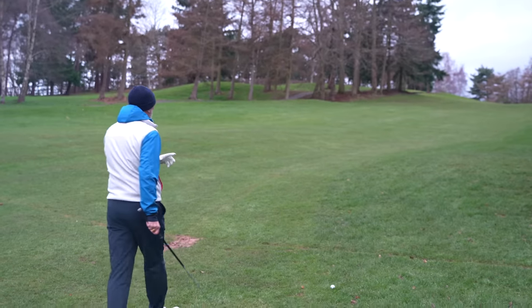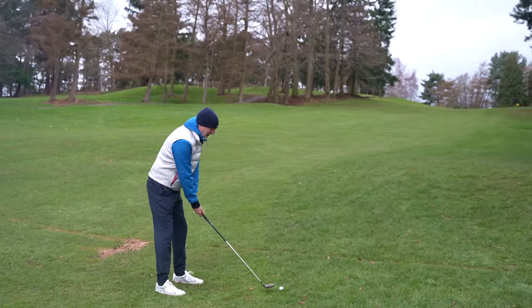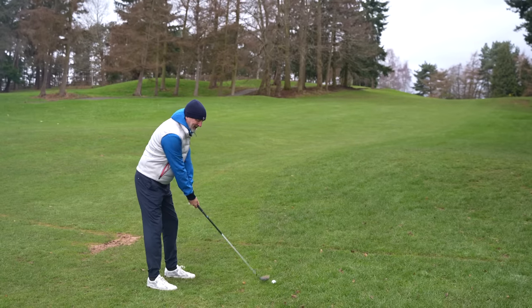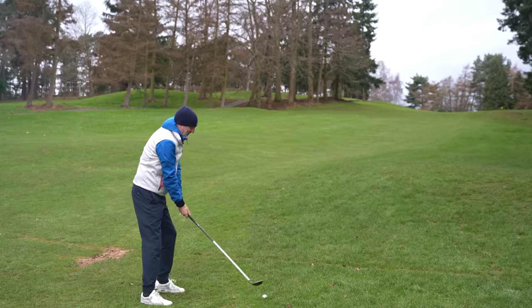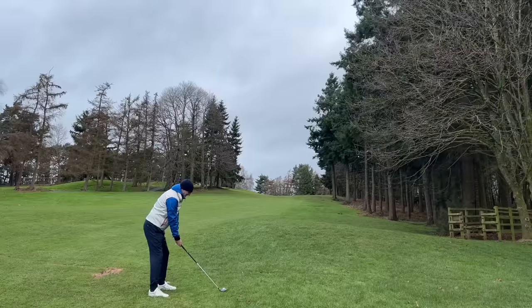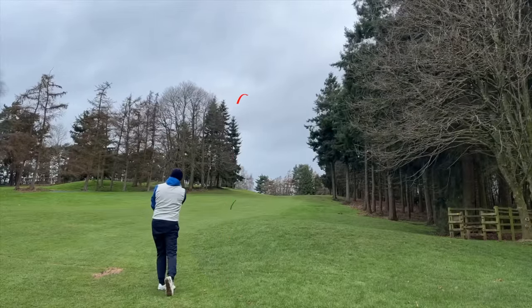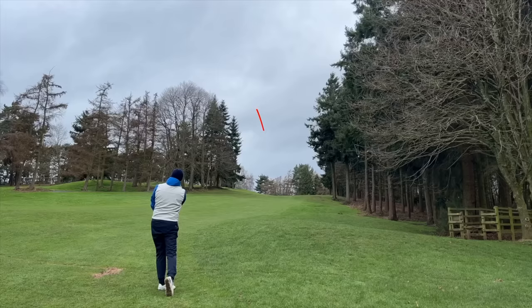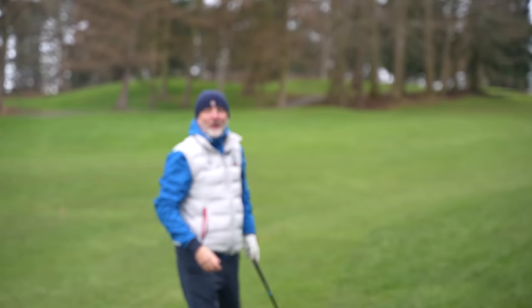For the second part of the equation, we've hit the tee shot on the tight par 4 and left ourselves a second shot which is even tighter. What club do you want to reach for? 170 yards out — I'm going for this one. Oh my word, keep coming! That's two decent shots to start this video.